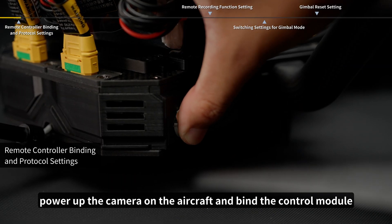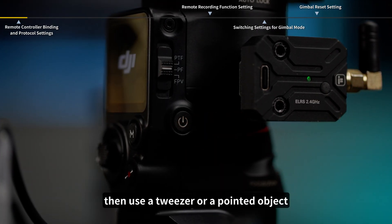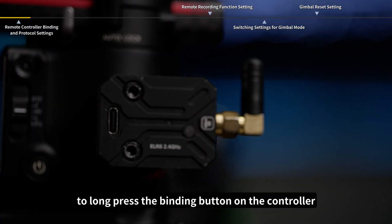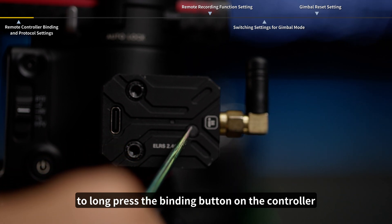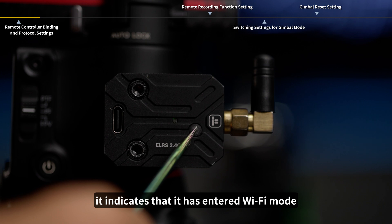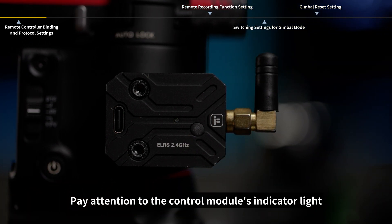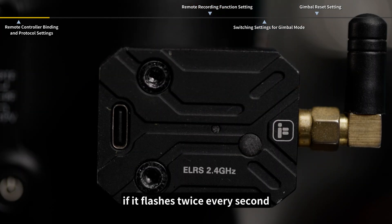First, power up the camera on the aircraft and bind the control module with the remote controller. Power on the gimbal, then use a tweezer or a pointed object to long press the binding button on the controller. When the receiver's indicator light flashes, it indicates that it has entered Wi-Fi mode. Press the button again to enter binding mode. If the indicator light flashes twice every second, it is in binding mode.